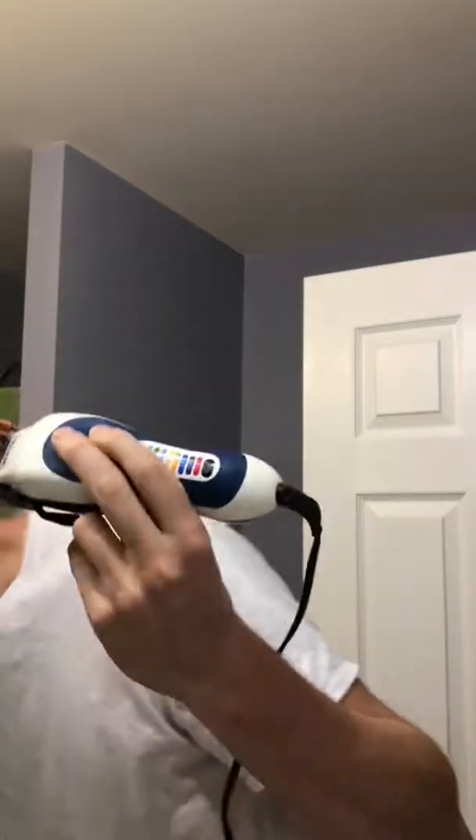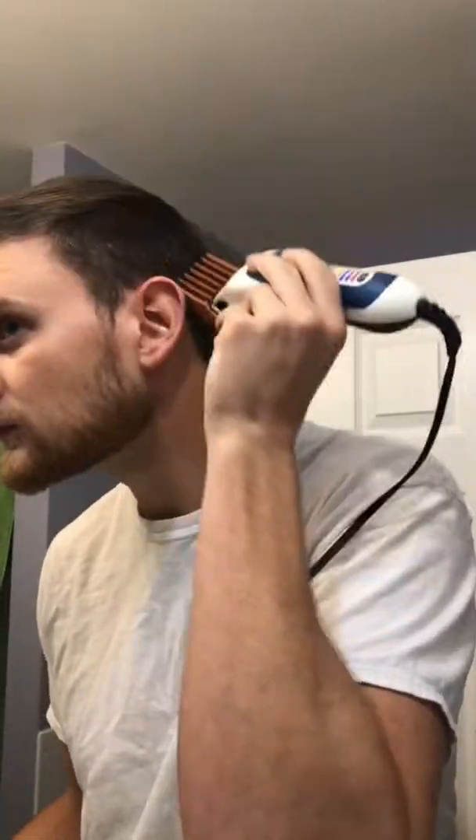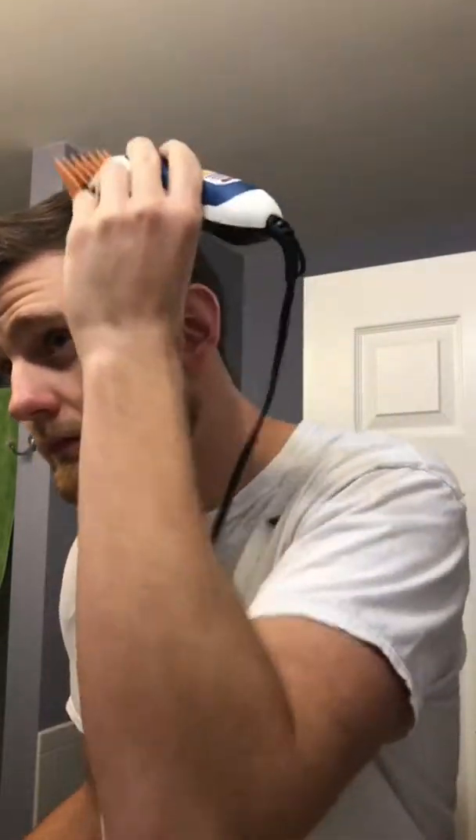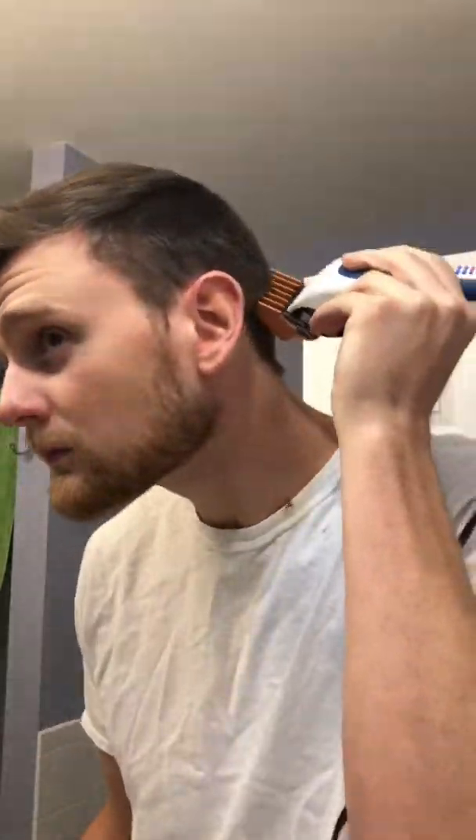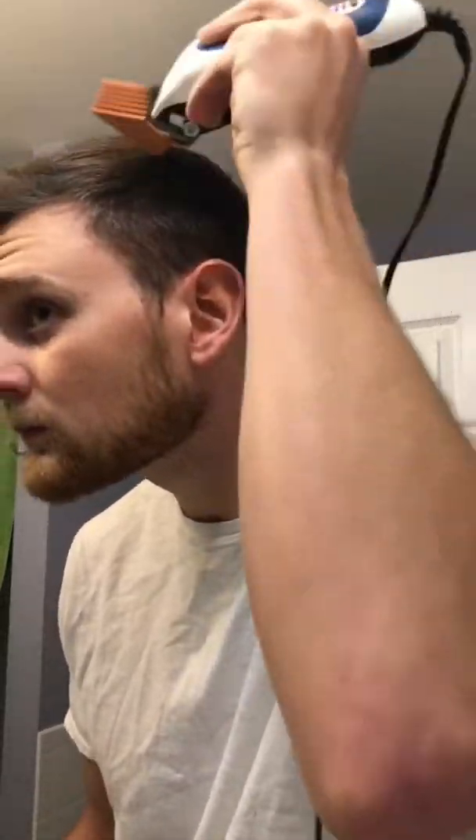Before we start — this is a basic haircut. It doesn't include every single style; it's just something to help you get started. I'll show you how I do my hair, so you can see what it looks like. It may or may not be for you, but it might be a starting point. As far as long hair or women's hair, I've never tried any of that, so this isn't the video for that — just wanted to give that disclaimer so I don't waste your time.